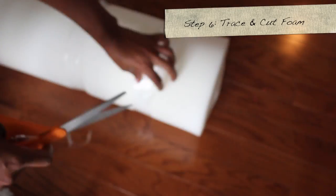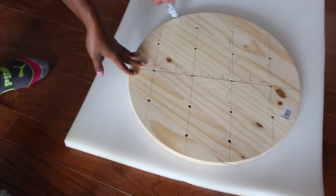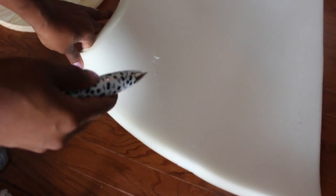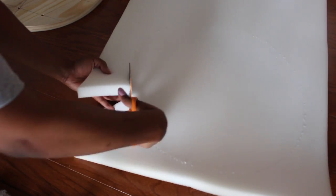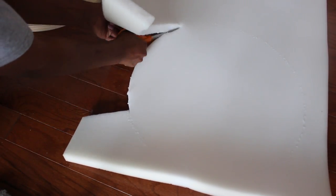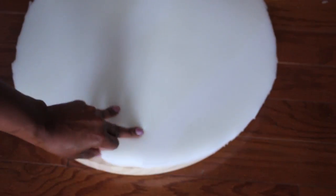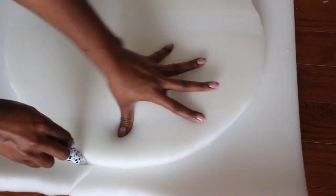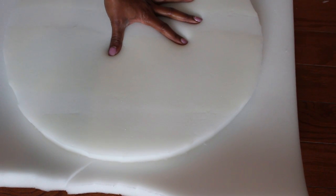Now I'm going to take the foam, unwrap it, and lay it out — it usually comes rolled up. I'll lay the tabletop on top of it, trace the outline, and then cut it out with fabric scissors. The foam is kind of thin, so I decided to do two layers. I'll repeat the same tracing and cutting process for the second piece.